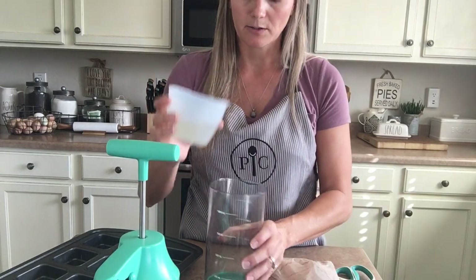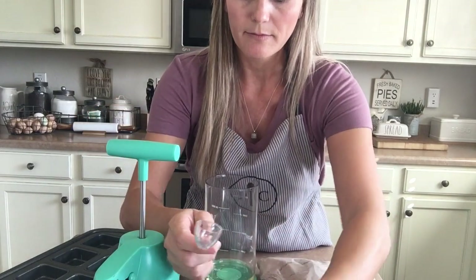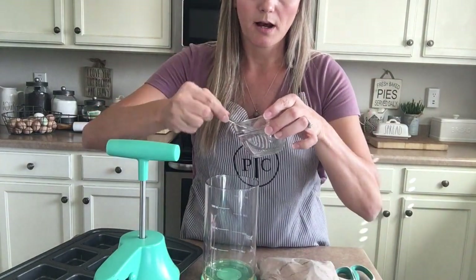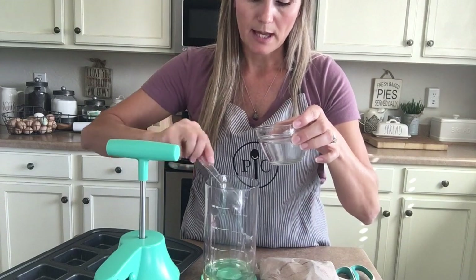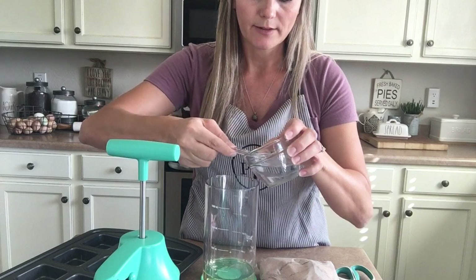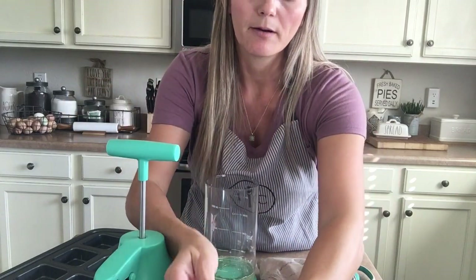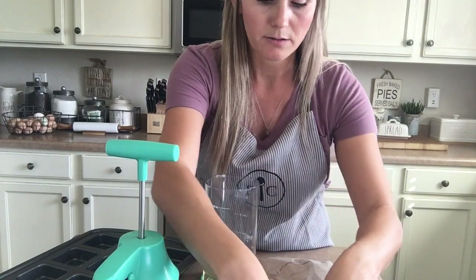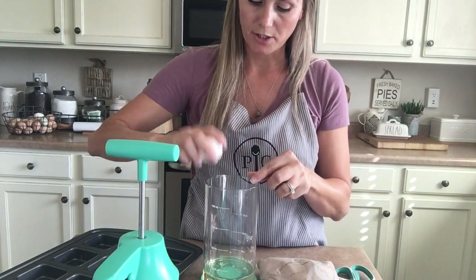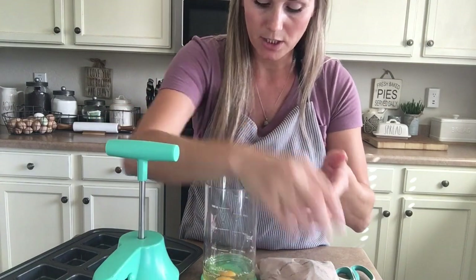So let's get started — we're going to go ahead and put all of our wet ingredients in here first. This is the one cup glass prep bowl. I like these for when I cut up veggies and have a little leftover; I just snap the lid on and throw it back in the fridge. Then you're going to add your eggs — these eggs actually came from my little chickens outside.